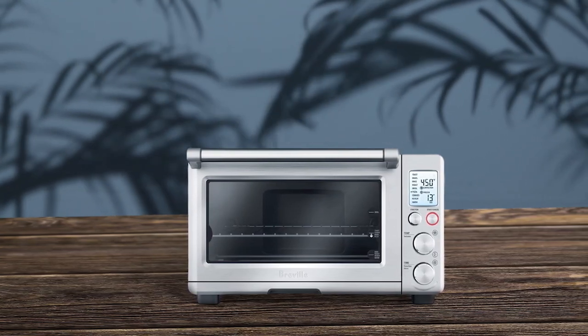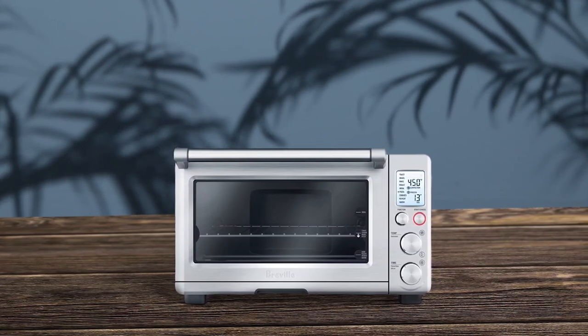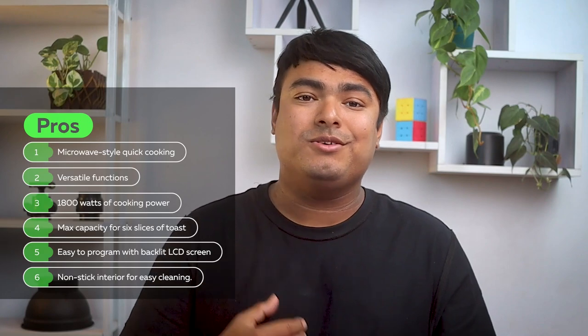Overall, this microwave toaster oven is a great choice for those looking for a convenient and efficient appliance. Pros: microwave-style quick cooking, versatile functions, 1800 watts of cooking power, max capacity of six slices of toast, easy to program with backlit LCD screen, non-stick interior for easy cleaning. Cons: exterior can get hot during use, non-stick interior may not suit all consumers.